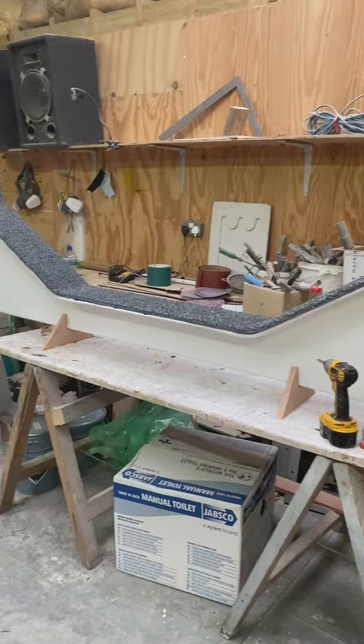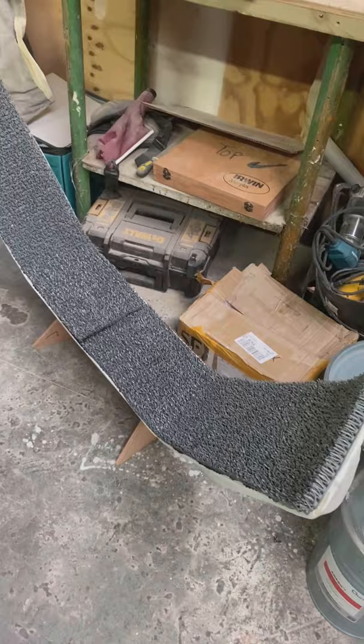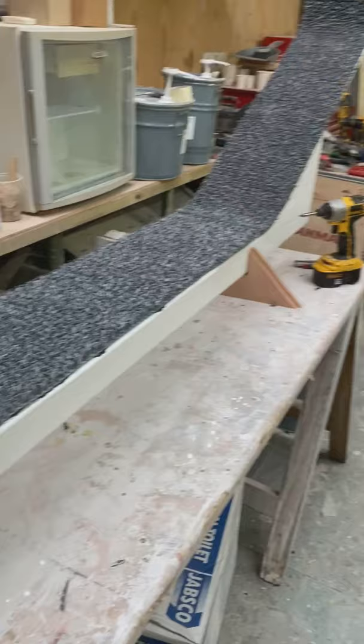That's the back one, and that will be attached to the trailer which I need to get in order. That's the front one — that was a weird shape but it's come out quite cool, quite pleased with those. But it was just resting on carpet at the minute. See you later.